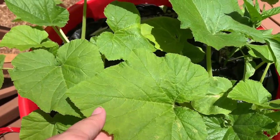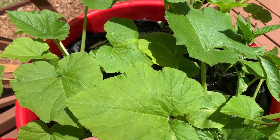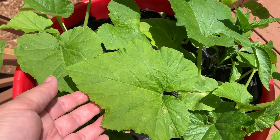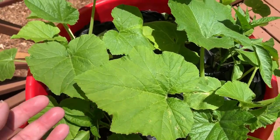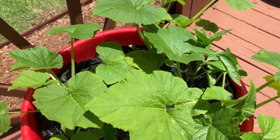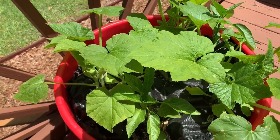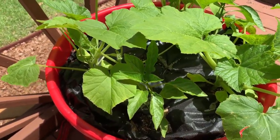How long have these been planted? They're about three to four weeks old and look how good they're doing. This organic soil will really make or break your container gardens — we use the organic Miracle-Gro and it is just awesome.